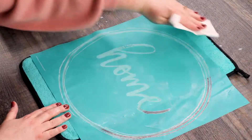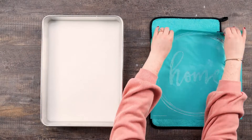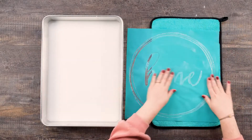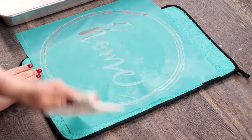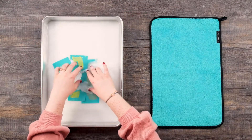Once clean, you can lay it flat to air dry with the sticky side up, or you can use a fuzzing cloth to dry it off. Here I'm using the fuzzing cloth and a paper towel to wipe off all of the water, making sure to wipe off both the front and the adhesive side of the transfer. Repeat these steps for the smaller transfer details.